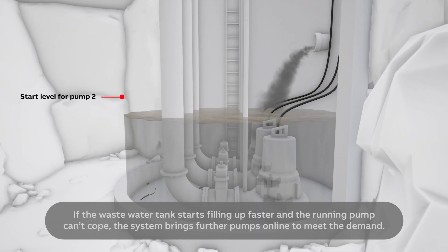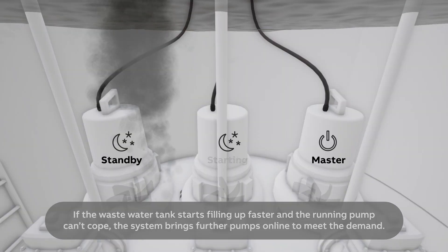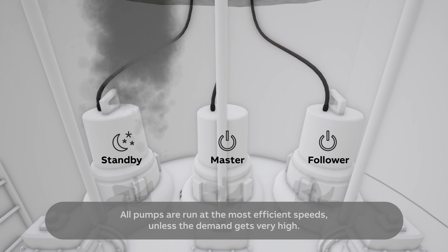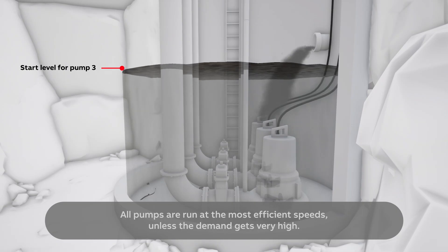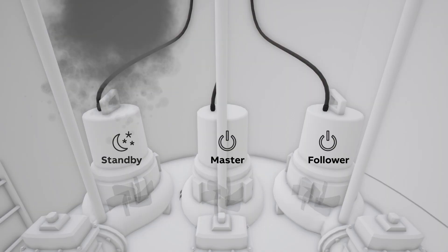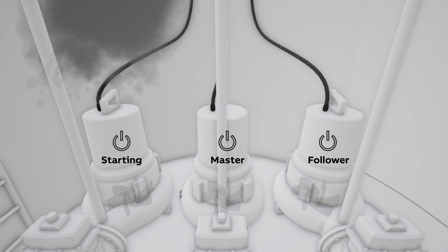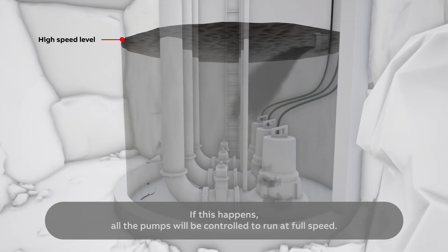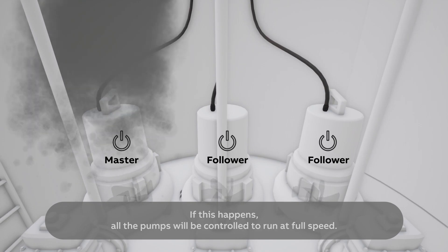If the wastewater tank starts filling up faster and the running pump can't cope, the system brings further pumps online to meet the demand. All pumps are run at the most efficient speeds unless the demand gets very high, in which case all the pumps will be controlled to run at full speed.